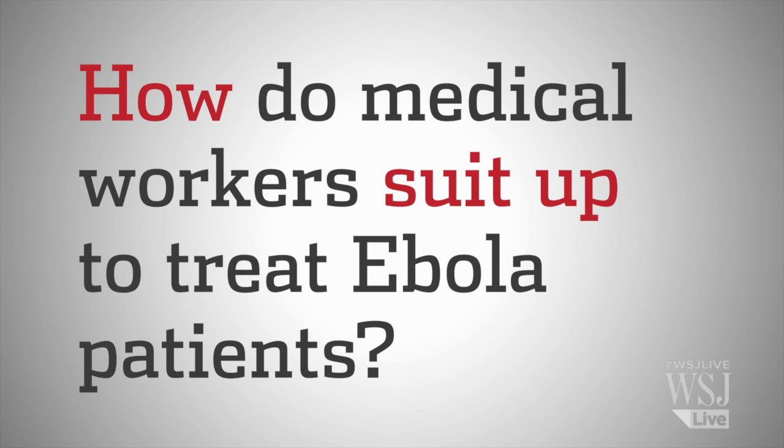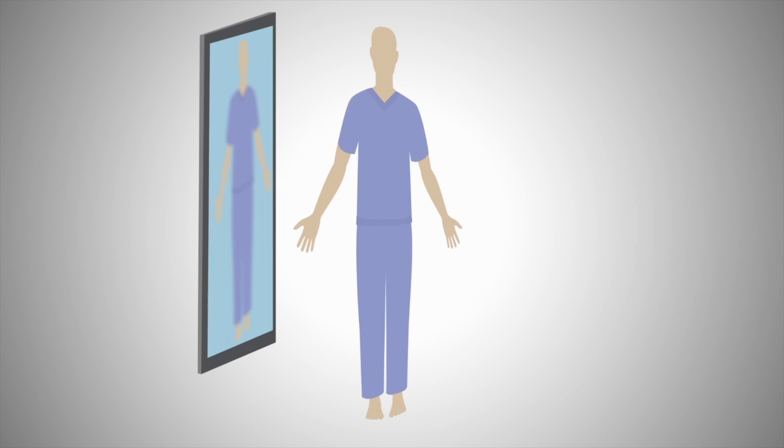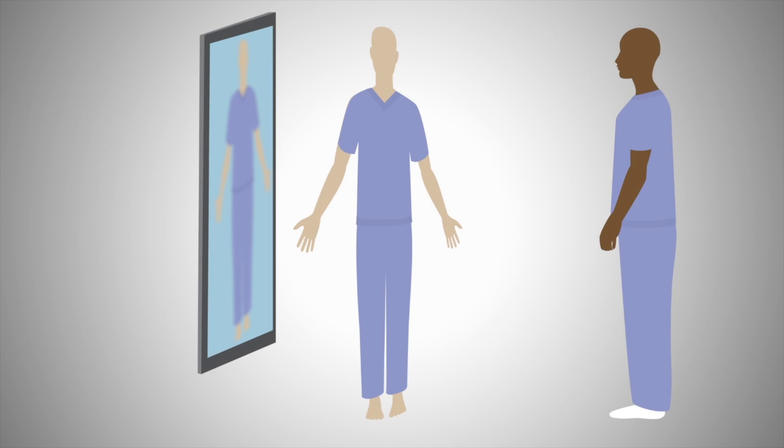How do medical workers suit up to treat Ebola patients? The medical worker suits up in front of a mirror, typically starting out in scrubs, and has a second person observing to do buddy checks.